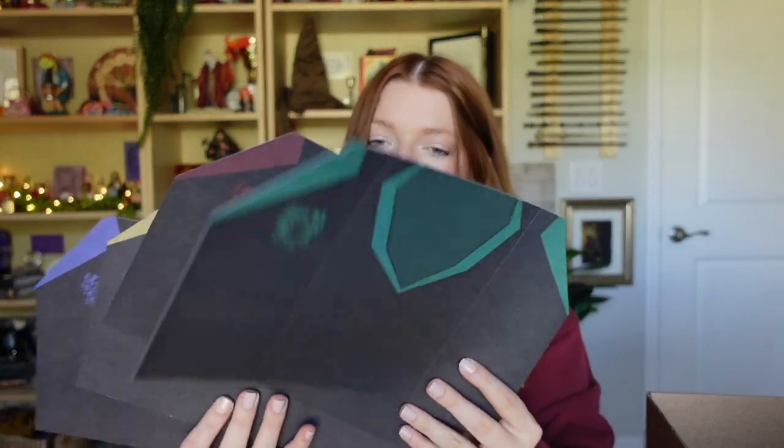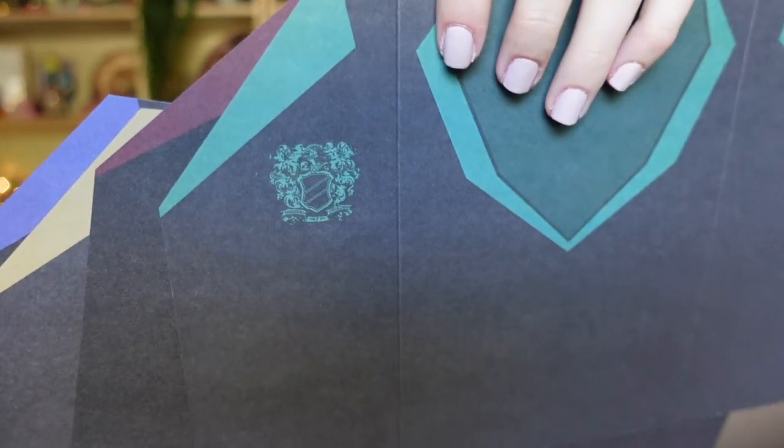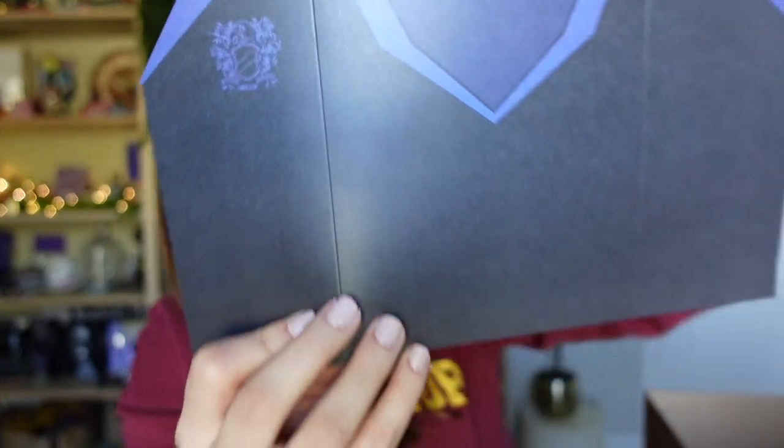I see something big in paper — maybe it's a little DIY. It looks like little sweaters. Let's open this up. There are four envelopes and four uniforms — little sweaters for all the houses. We've got Slytherin, Gryffindor, Hufflepuff, and Ravenclaw. They have these little lines where it looks like you fold it in — maybe that's how you close it. Let me try.